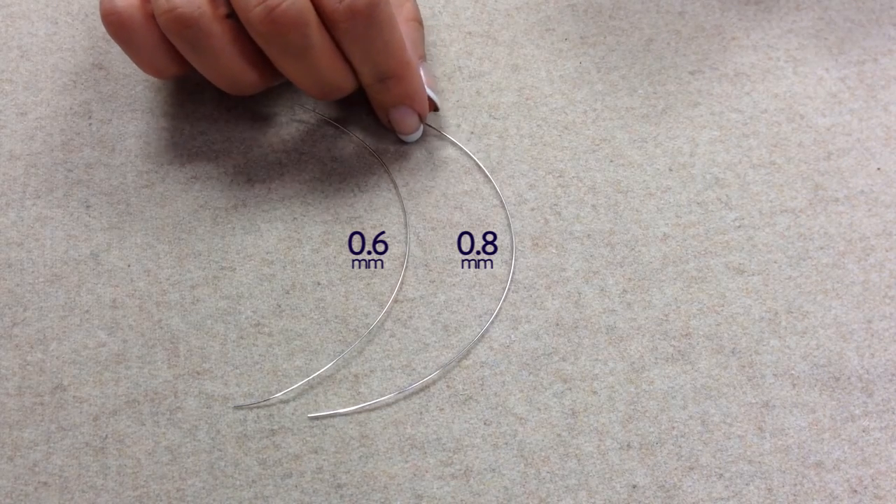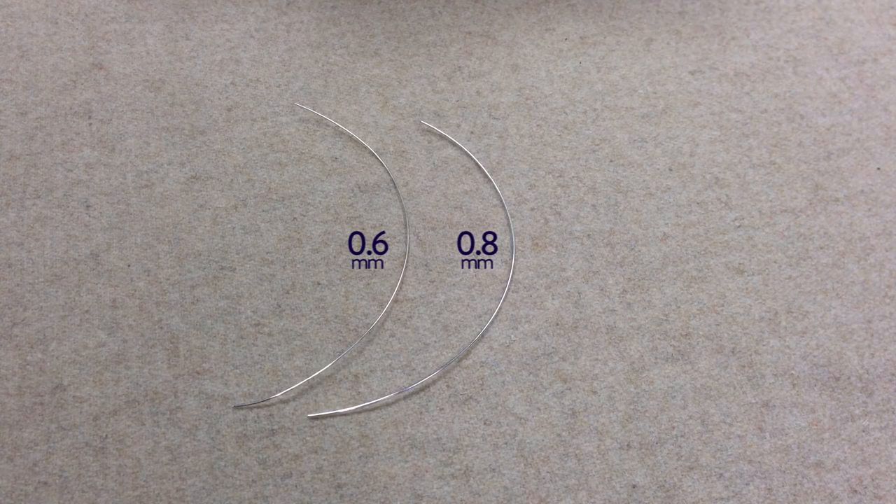Our next wire is 0.8 millimeter, which is a much sturdier wire. You can create your own eye pins and connectors, and it makes a really good base for a wire wrapped ring. It's also great for embellishing beads and for wire gizmo work.